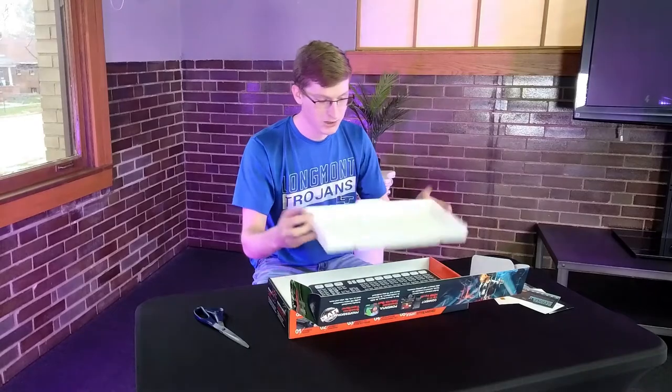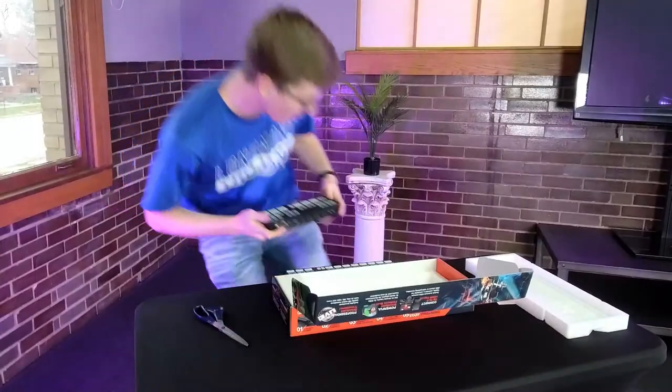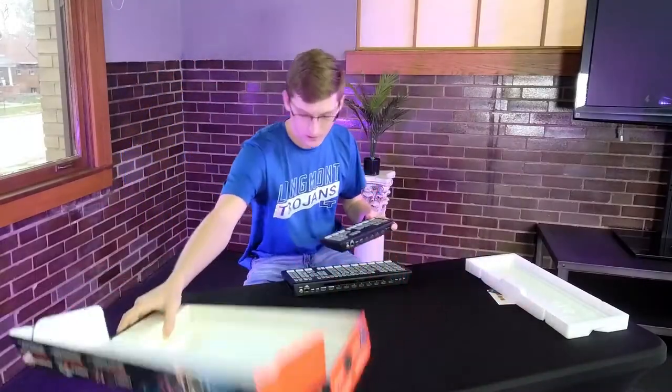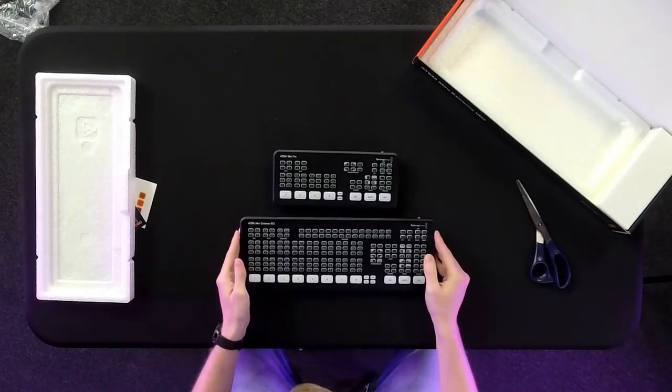So let's get into the actual ATEM Video Switcher. Wow, this thing is huge — it's quite heavy as well. For comparison, we have our ATEM Mini Pro right here. Look how big it is in comparison to that.